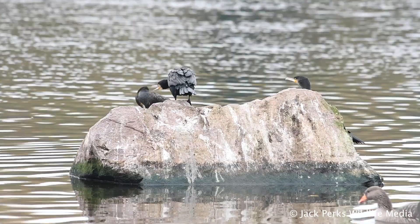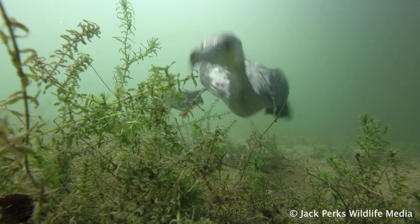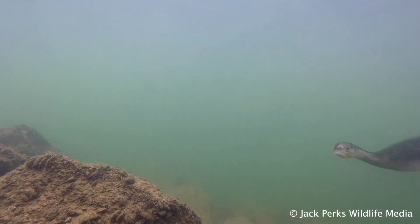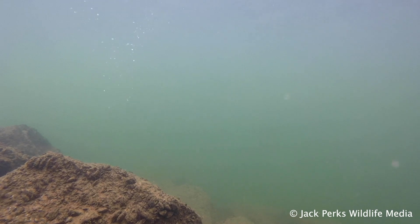They have a hook-tipped bill perfectly designed for catching fish. They will dive underwater to grab prey, using their legs to push through the water with ease, and can snap at anything from minnows to pike.